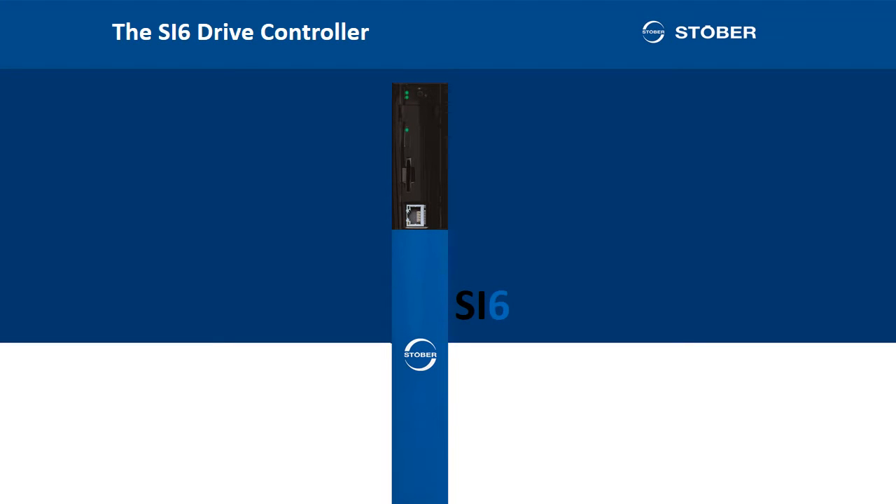Today, I would like to present you a real innovation. The ingredients may not be new, but their combination is. It is the STOBER SI6 drive controller.